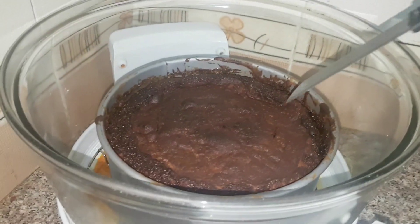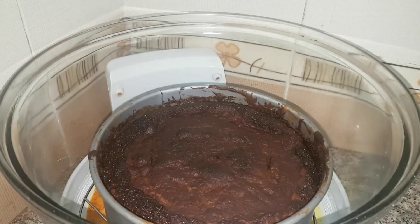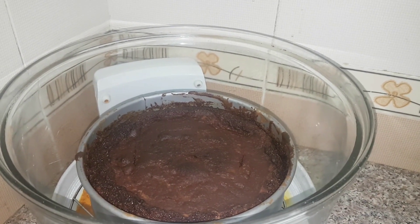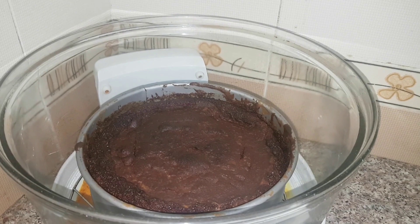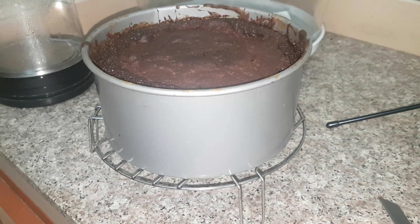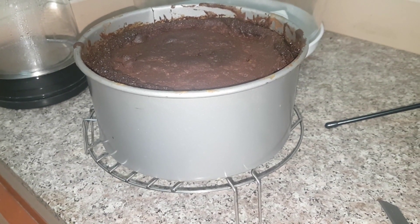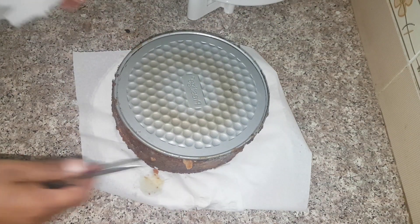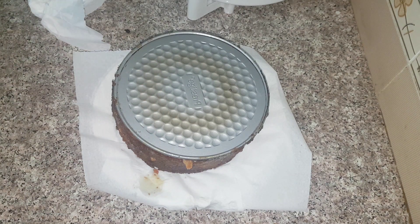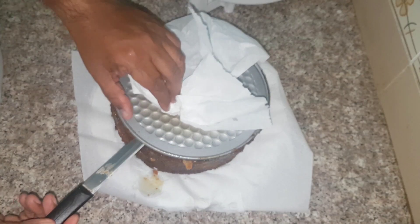Now you can see the cake is ready — nothing sticks to our knife. So now I am going to take it out and place it on the cooling rack to cool it, then take it out of the mold. Here is our cake on the cooling rack. When it is cool we are going to take it out — this should take another 10-15 minutes. The cake is out of the mold; now I just have to remove this top plate from it. I am keeping my fingers crossed — let us see how it has come up.